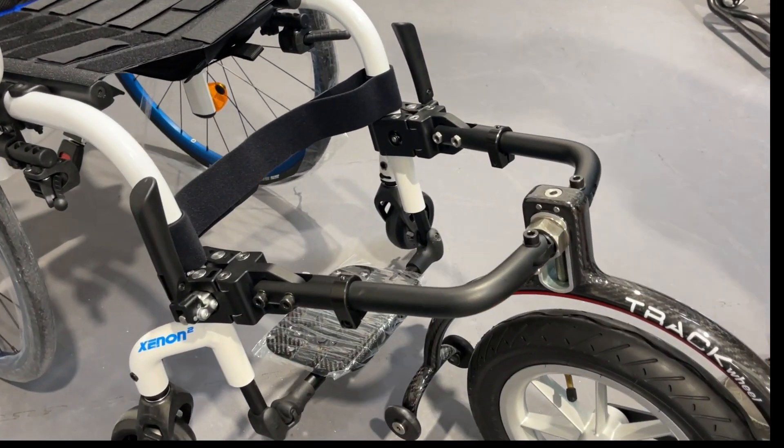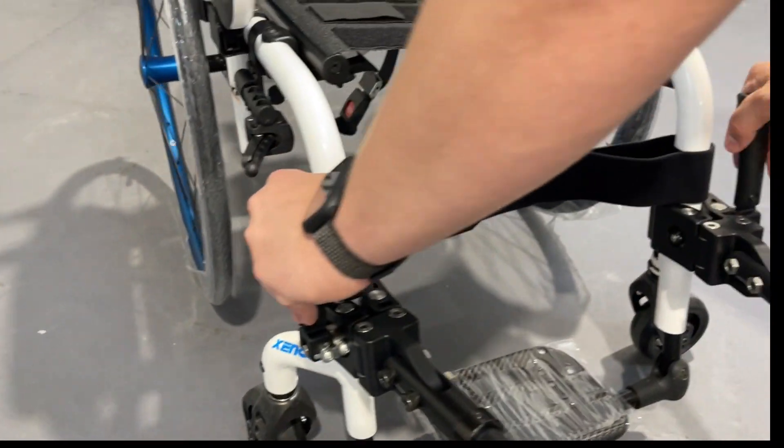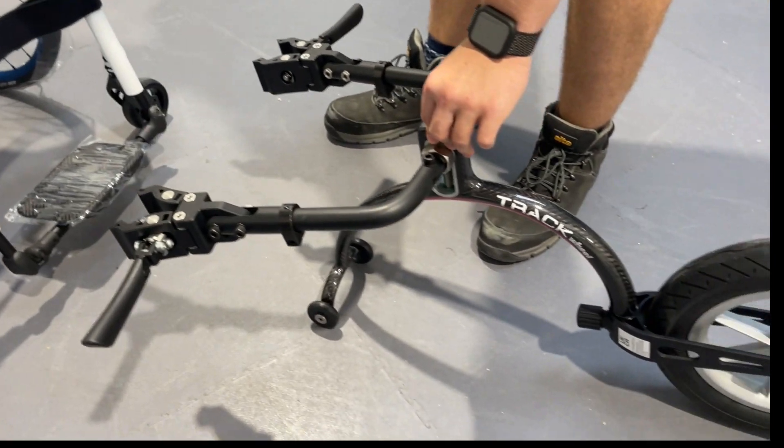You literally spin the wheel out, and that then brings the caster wheels back. You unfold the handles on each side and it pulls out, so then you're left with the track wheel in this position.